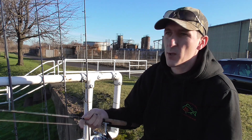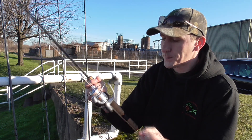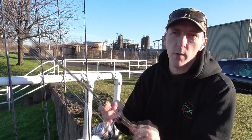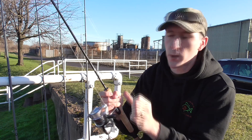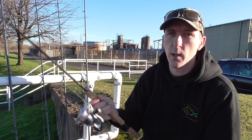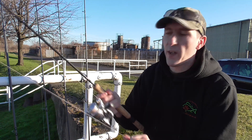Think about what you're going to be using rods and reels for — can you use the same ones for multiple setups, or do you need to buy one for everything? I don't have too many reels and setups; this reel will be used on a couple of different rods.